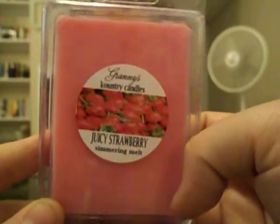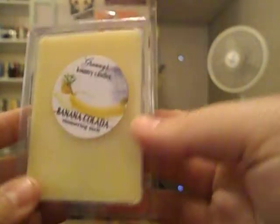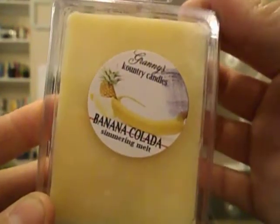Juicy Strawberry — I got this in a clamshell for mixing with stuff. And the last clamshell I have with me is Banana Colada, which is so good — it's a creamy banana scent. I love banana scents. So yeah, that's what I got — or what I'm keeping, I guess, from my Granny's order.